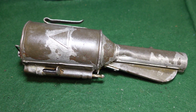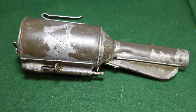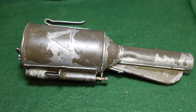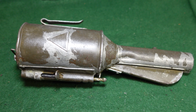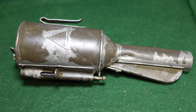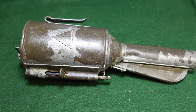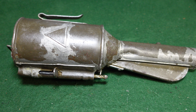Hey guys, welcome to another video from Historic Militaria. Today we're going to be looking at a pretty unusual grenade that is not seen that often these days. This is a Model 1917 Russian gas grenade. These were used during World War One and after to sort of clear out trenches, pillboxes, or bunkers and get enemy soldiers out into the open where they could be dealt with with small arms or artillery fire.